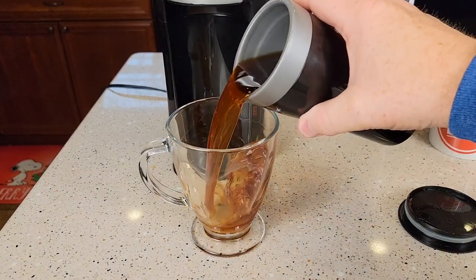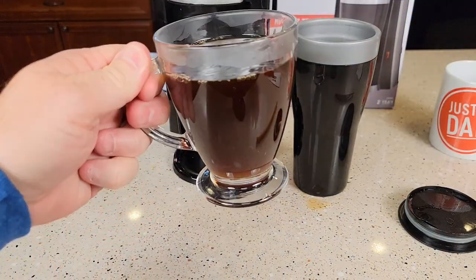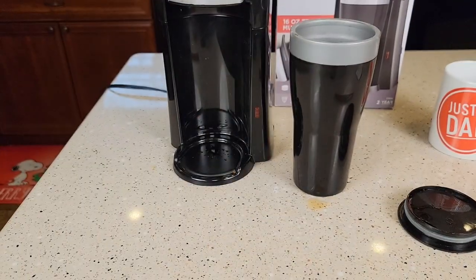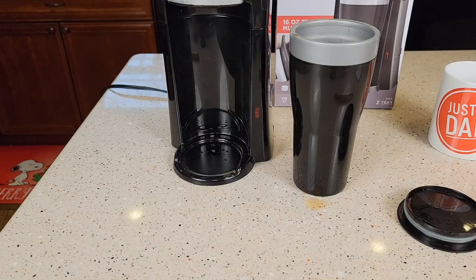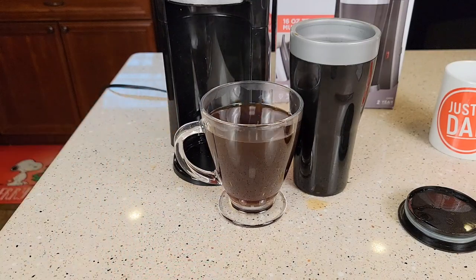Let's pour some of this into a clear container. You can see that made a very nice cup of coffee. Let's give it a taste. Yeah, that tastes really good — it's really, really hot right now, but that tastes really good.